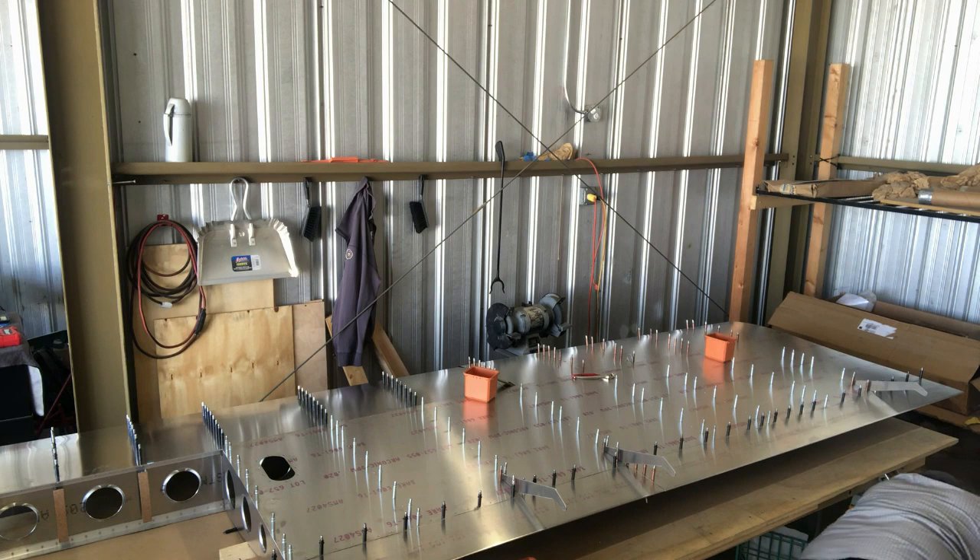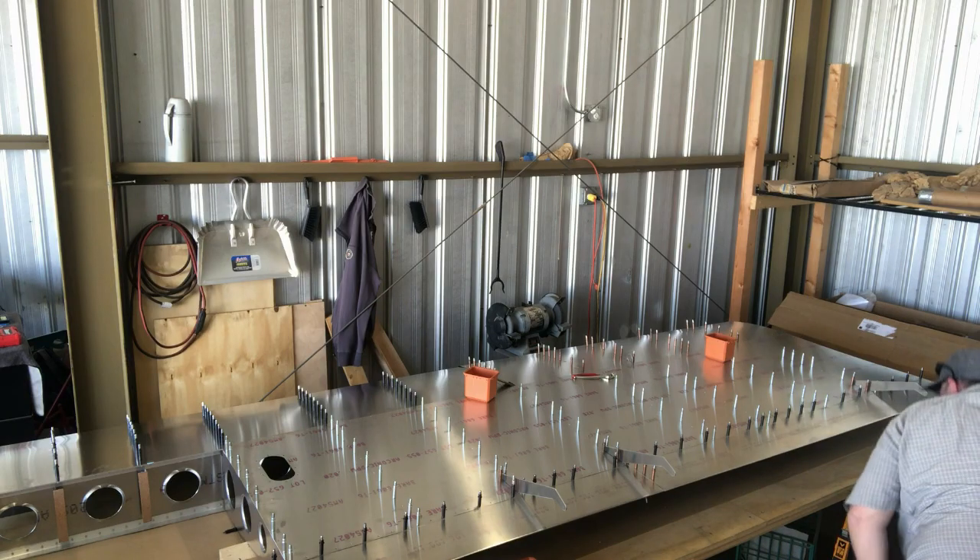Oh my god, is Build Boss Dude gonna make it? Looks like he made it, but it wasn't a pretty sight.